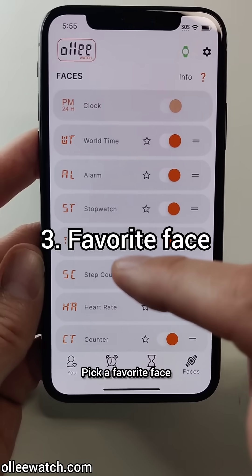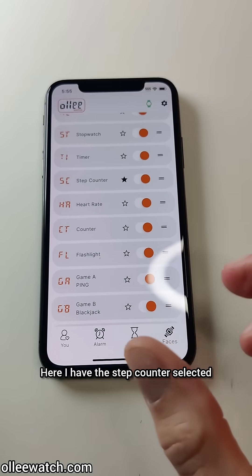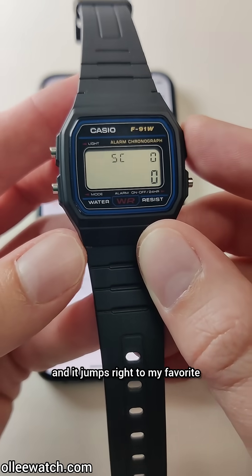Pick a favorite face that you want to jump to easily without having to scroll through the entire list of faces. Here I have the step counter selected, and then on the clock screen I just hold the light button and it jumps right to my favorite.